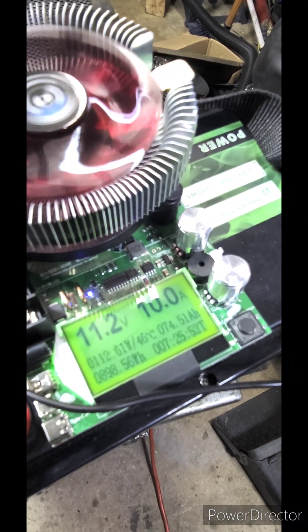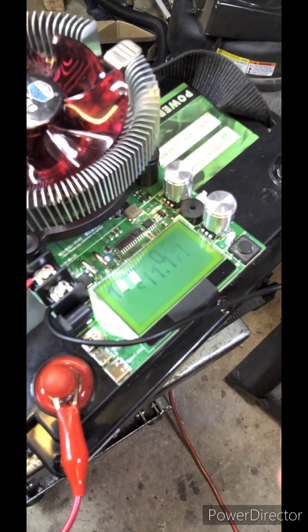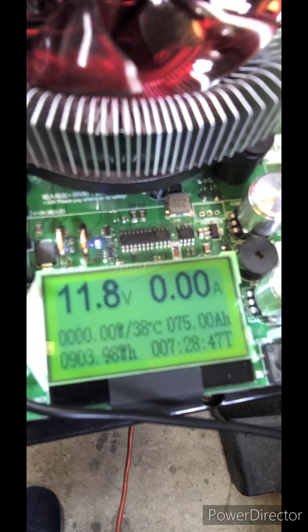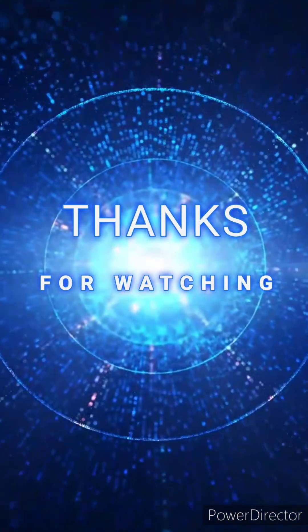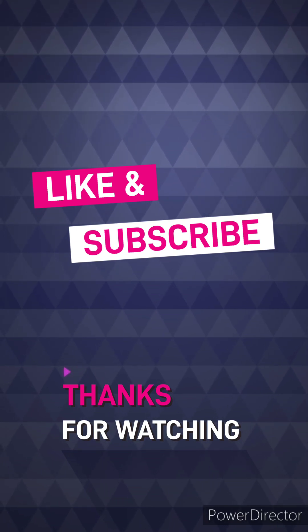Yeah, it's still running, but I'll let it keep going. It's set at 11.1 — see what happens, but you be the judge. Is it worth it? It just keeps beeping so I'm going to stop the test. It came out to 900 watt hours — 75 amp hours at 900 watt hours, 11.8 volts. Not as it's sold. So buyer beware, just so you know. I'll do a few more tests and I will be testing these out too. All right YouTube, take care. Talk to you guys soon.